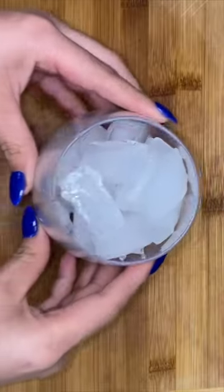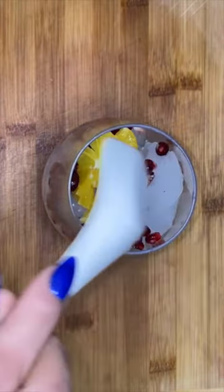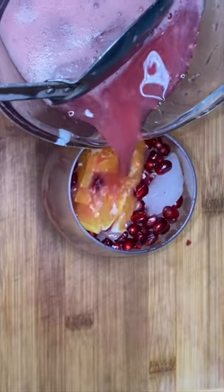Now this is the perfect time to check for sweetness. Some people like it more sweet, some people don't — so if you need more sugar, add more sugar; if it's too sweet, just add more water. That's my disclaimer. Fill up your favorite cup with ice, add a little bit of pomegranate seeds and a little bit of orange.